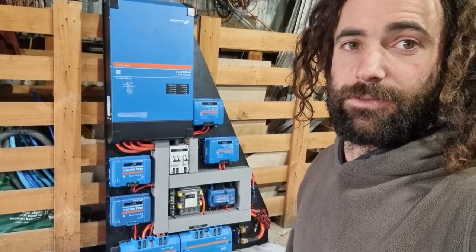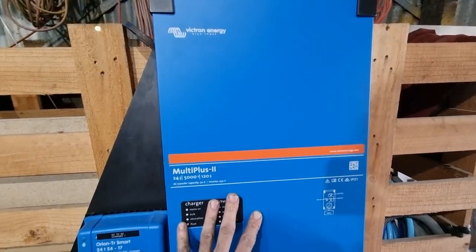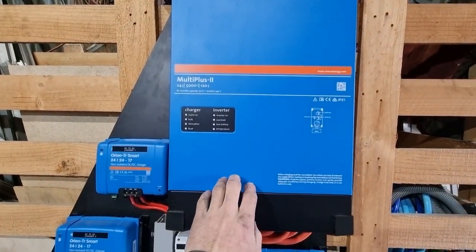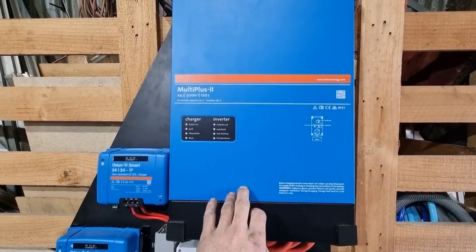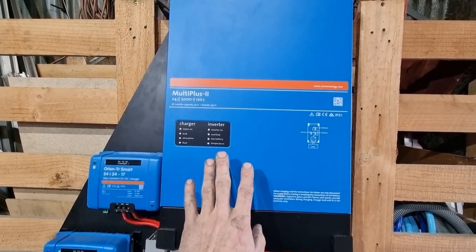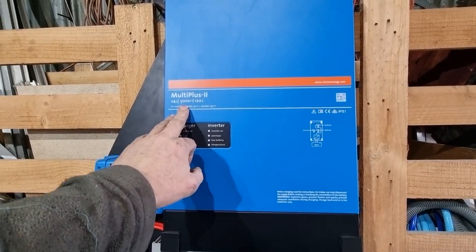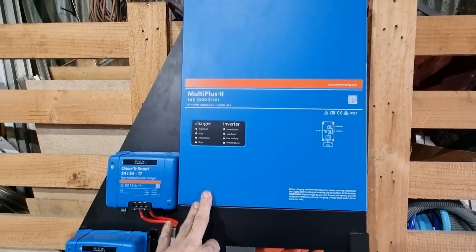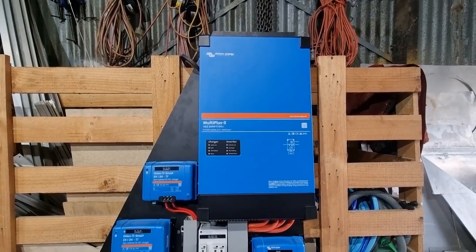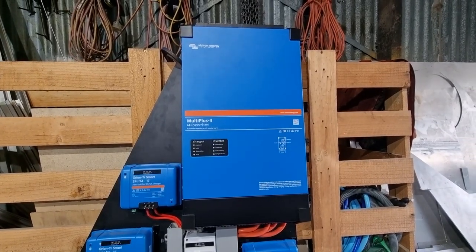For starters, we've got a 5,000 watt inverter. This takes power from the batteries and turns it into 240 volt. It also takes 240 volt and charges the battery, so it's an inverter-charger. It's a Multiplus 2 — a 120 amp charger and 5,000 watt inverter. It's a really good quality unit. It's pretty big and pretty heavy, but it can crank out the power — more power than I think I should ever need.